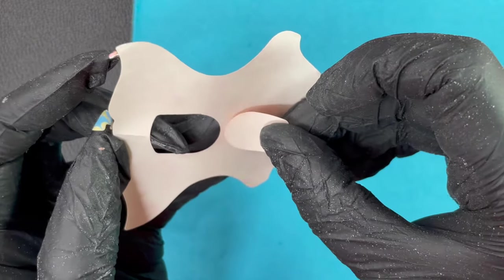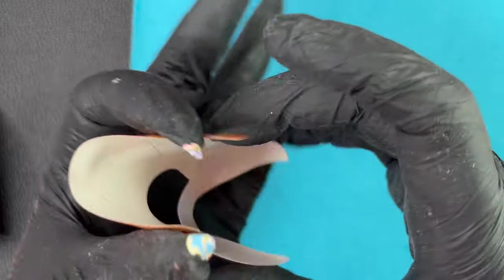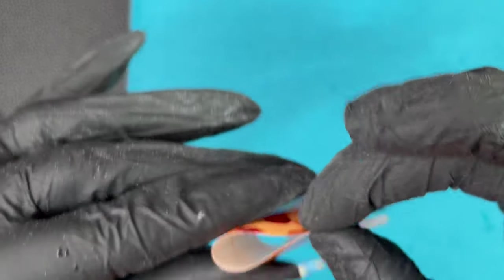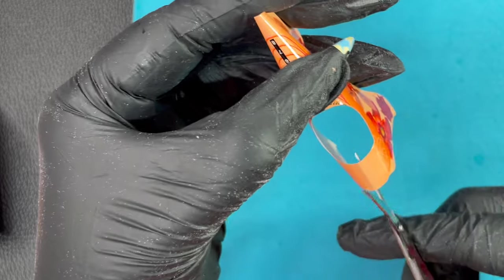Today I'm starting my video with the foam fitting. If you wanted to learn how to prep the nails, all my other videos on my channel have a detailed video on how to prep the nails. So today I'm including how to fit the foam correctly in this video.